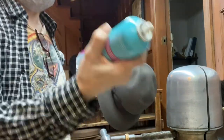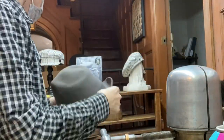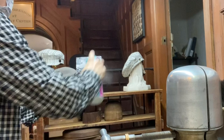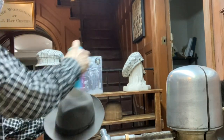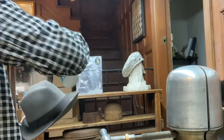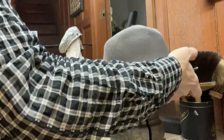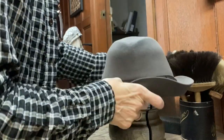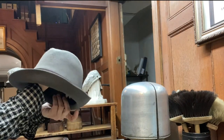I got the hairspray. Anything super hold is good - Rave, Suave, Aquanet - as long as it's extra hold or super hold hairspray. Give it a good shake. Make sure you don't get it on the ribbon and you don't get it on the underside in the sweatband. I'm spraying it making sure not to get it on the ribbon. Generally I cover the ribbon. This is just a junk hat, so I just avoided the ribbon on this go-around. Usually works fine for me - I have pretty good control of the spray after so many years of doing it.